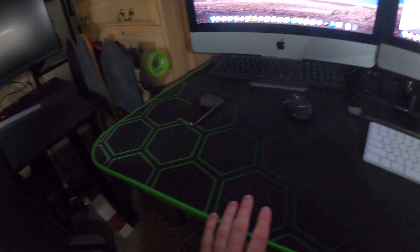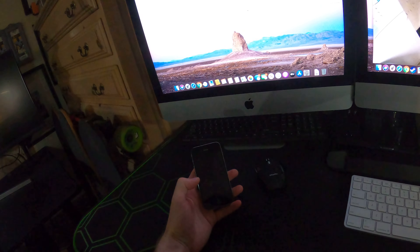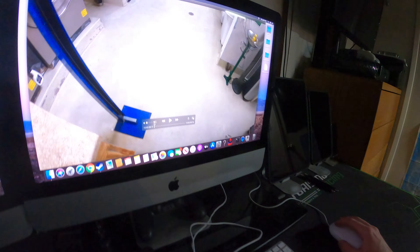On my gaming desk I also have my old iPhone 4 — still works, pretty cool. And what I'm doing, as you can obviously tell, I'm watching some of my older videos that I put on my YouTube channel. If you follow me on YouTube you've probably already seen this video.